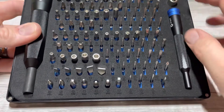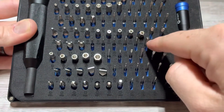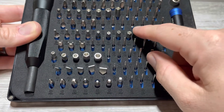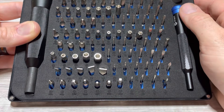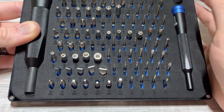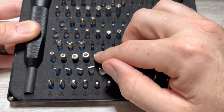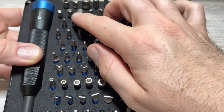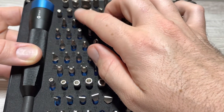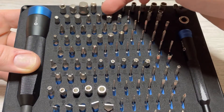This kit has security torx, which is one of the bits I was specifically looking for. It's also got metric security allens and standard security allens. There are triple squares, and also these ones which I think are called clutch heads.